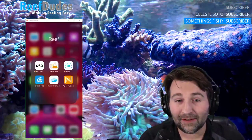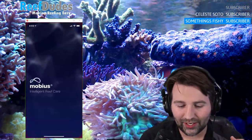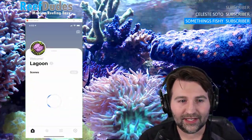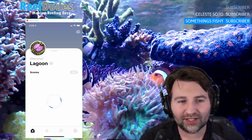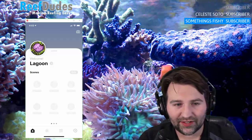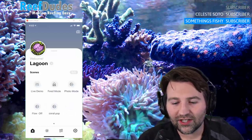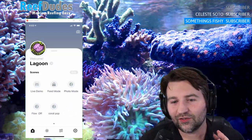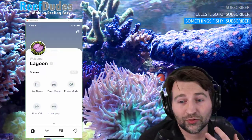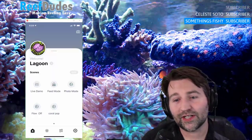When you open the app, it reaches out to all the equipment on the tank and builds the profile, so it takes a couple seconds to load. Once everything talks to each other you'll see the screen populate. Can it link to the internet? Not at the moment — currently it's just through Bluetooth, so you have to be within Bluetooth range of your tank. That may or may not change down the road.